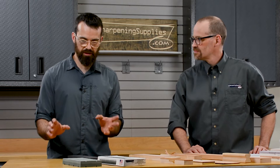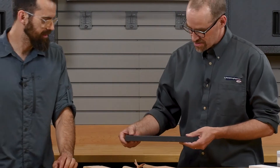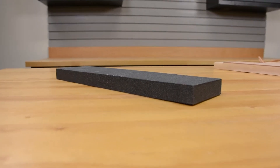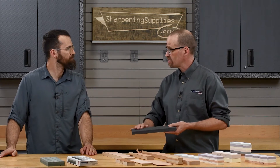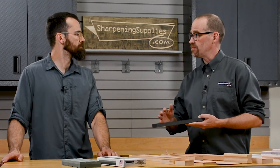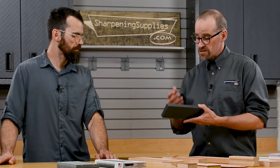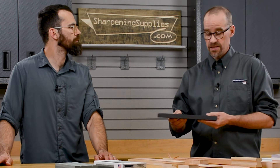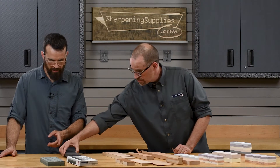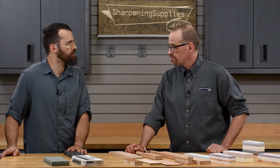Moving on to these two products that are a bit different from the rest. This is the XL grinder stone — a very aggressive stone in a nice large size. The idea is if you need a really coarse stone to change the shape of something, redo bevel angles, or regrind something that's damaged, but you don't have access to a power grinder, this is a good, efficient, economical way to get that surface area and aggression to really remove material quickly. And even if you do have a grinder, because you're using this by hand, you won't worry about ruining the heat treatment or overheating the steel.